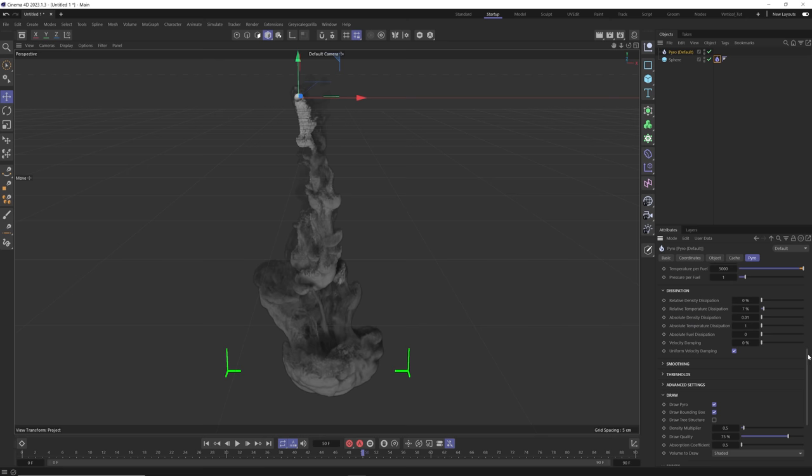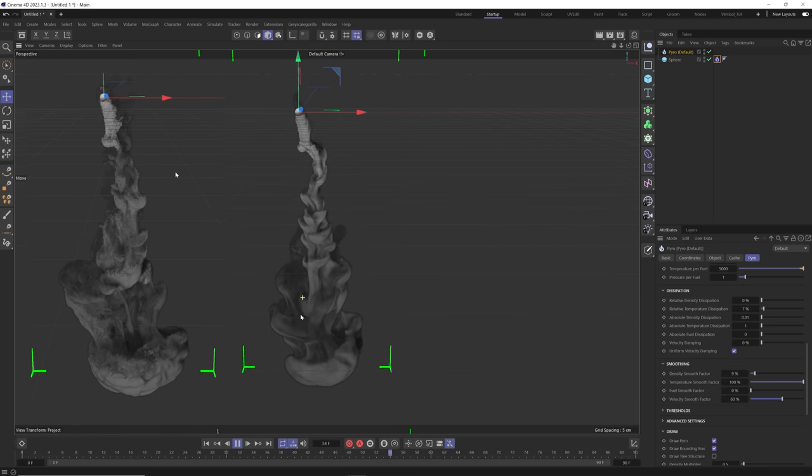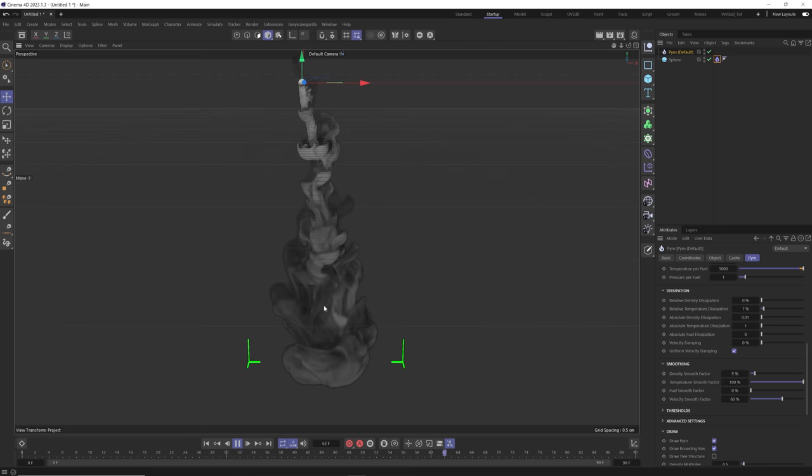It's still looking pretty smoky. Where the real magic happens — how we can change this from smoke to ink in water — is in the smoothing tab. If we smooth the density a little bit, it's almost like a gaussian blur on this voxel volume. Let's bring this up to about nine. Then the velocity smooth is going to smooth out all the turbulence to make it more liquidy — let's bring this to about 60. With the smooth factor and velocity smooth factor up, you can see how this looks a lot more like liquid. It looks less like smoke and more like ink in water.